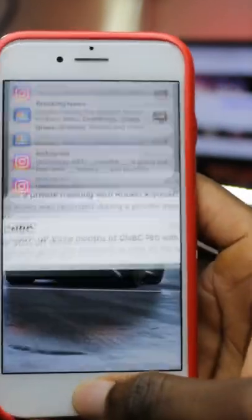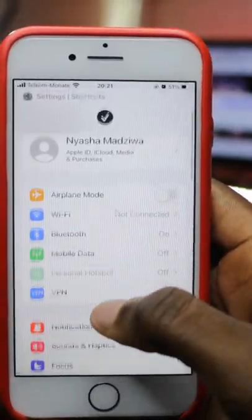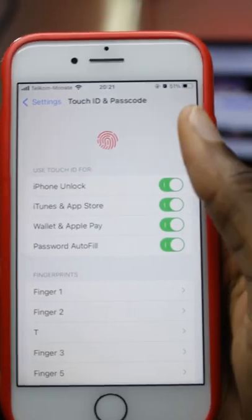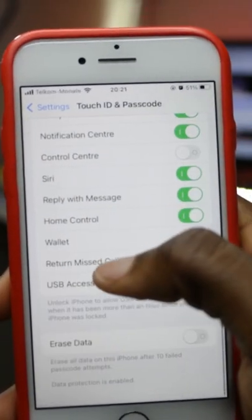Firstly, you need to disable the Control Center while your iPhone is locked. To do this, open up Settings, scroll down until you see Touch ID & Passcode, enter your passcode, scroll down until you see Control Center, toggle off Control Center, and toggle off USB accessories.